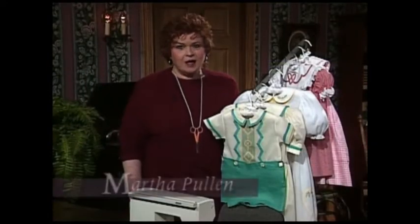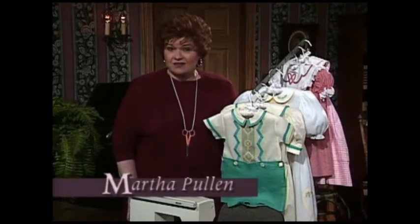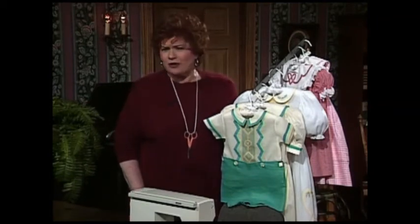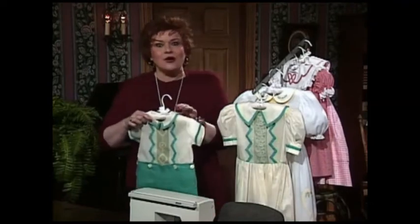Welcome to my sewing room. We have such an exciting show for you today. The title of the show is Shaped Bias. Some of you might be wondering, what is Shaped Bias? You're going to find out right now. It is so darling.